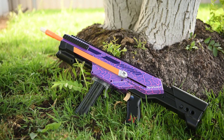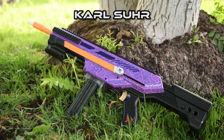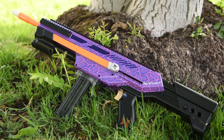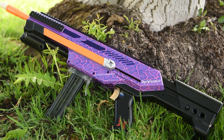Before I get into that, I want to give a shout out to Carl who painted this Exus II for me. Carl is a Melbourne Nerfer who takes paint commissions. He has a YouTube channel and actually has a video which I'll link down below showing him painting this very Exus. Check out the links below to see more.